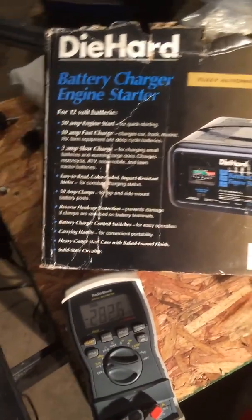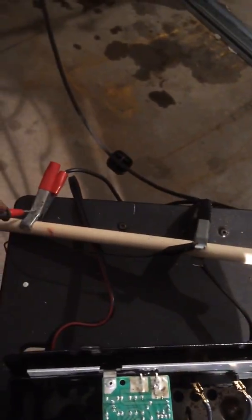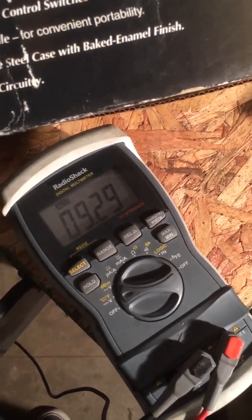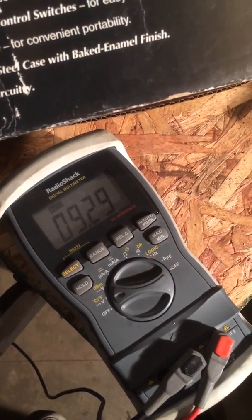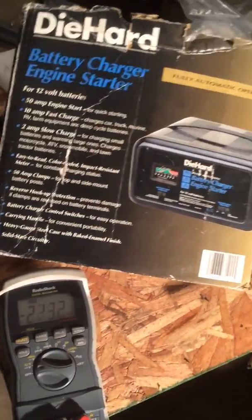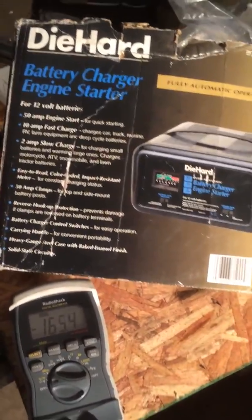I test it with my volt meter and I find out I'm only getting 9.29 volts. Garbage. Now I can throw it away, but that's not me. I kind of know enough about this stuff. I can figure this out.